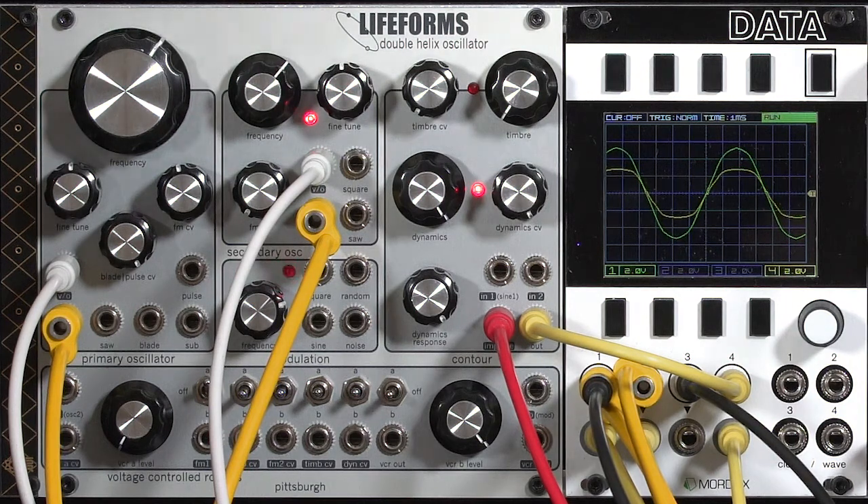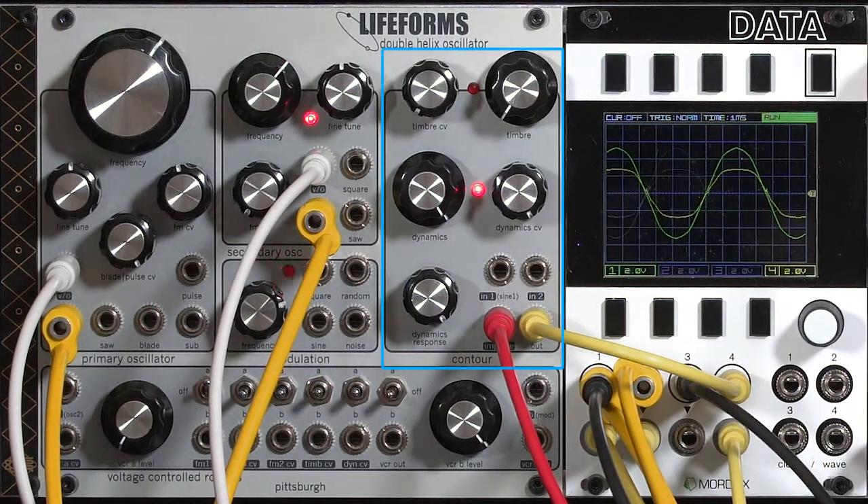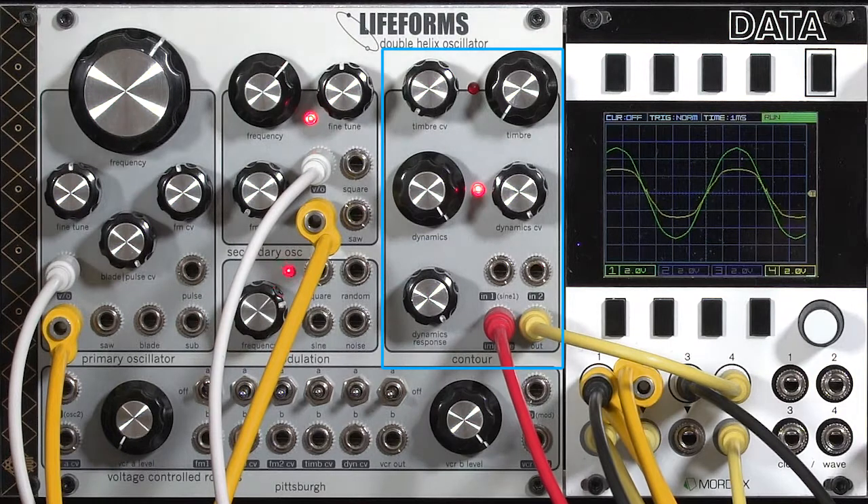As is common for complex oscillators, the Lifeforms Double Helix has a so-called contour section to shape the waveform coming out of the primary oscillator. One of the things that sets the Double Helix apart from other complex oscillators is not only does it have a wave folder, it also has a low-pass gate built in.